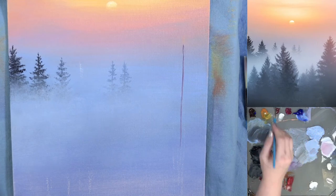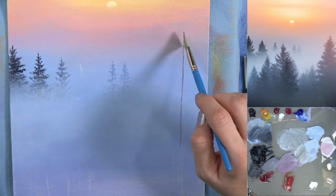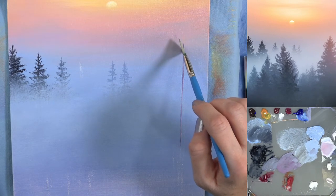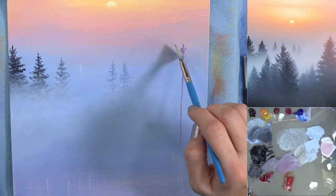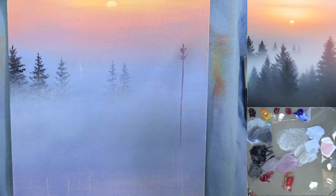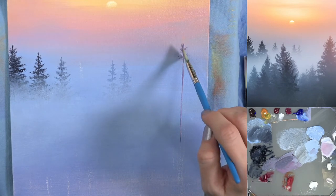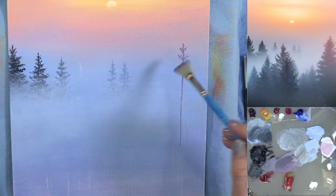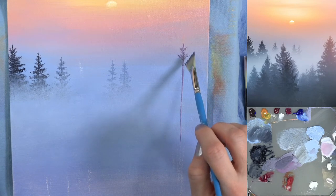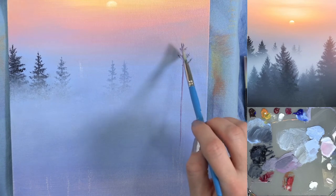I'll switch to my fan brush. I'm getting that light magenta with the gray — a mixture of magenta, burnt orange, and blue-gray. Getting a little bit more of that pink. As I go down I'm going to widen out. These ones are still kind of coming upward. The branches at the top will angle upward, then as you go down they'll widen out and start angling downward.